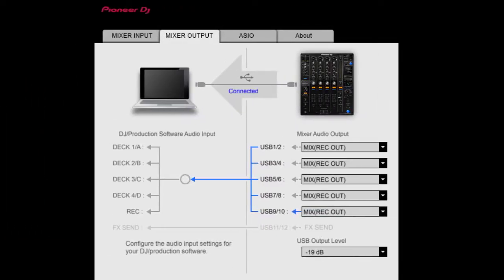This is the app right here, and once you get everything going, you just open the app up, go into the Mixer Output tab, change all the drop menus to say Mix Record Out, and it's going to be all set.